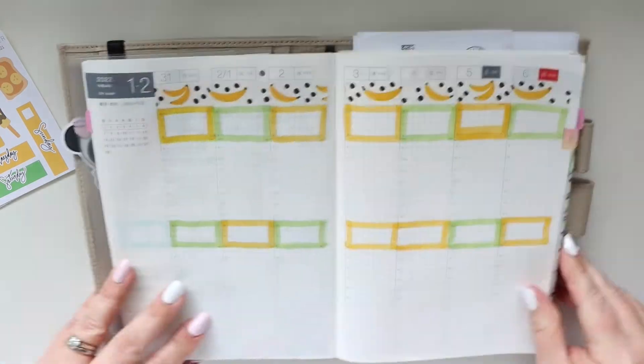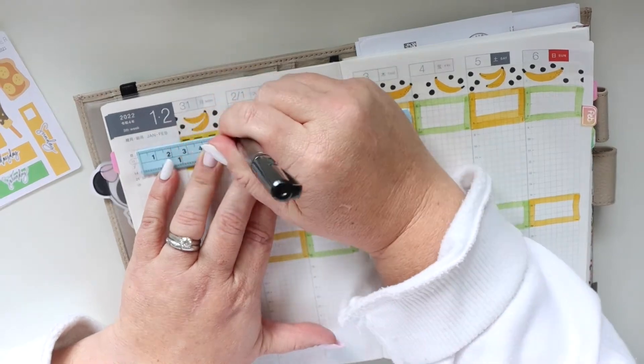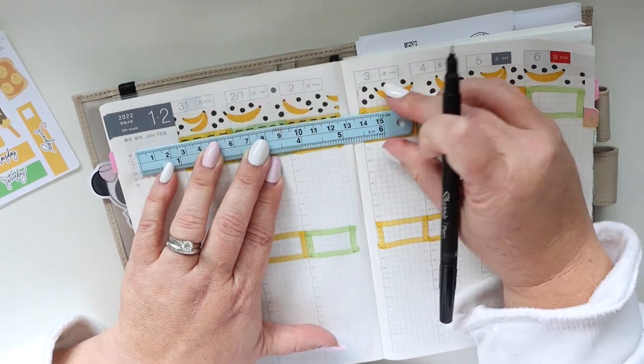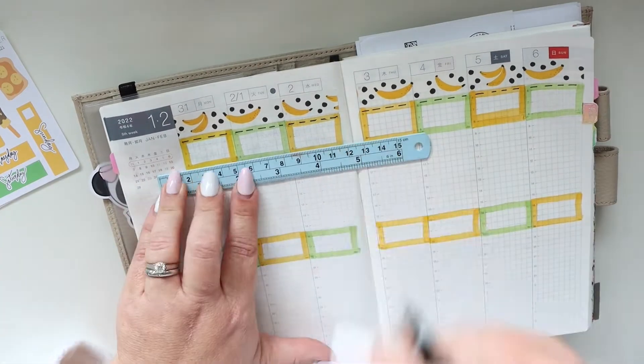I also screwed up at the top there as well. You can see I made the box on Saturday smaller. I again can't explain it — I've never had that happen before, but it happened and I'm going to deal with it because there's no other opportunity.